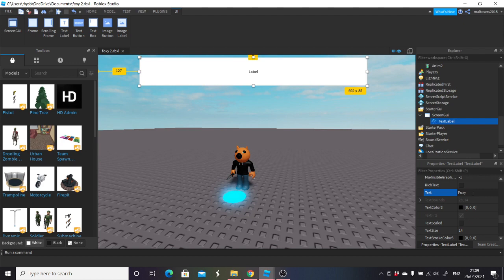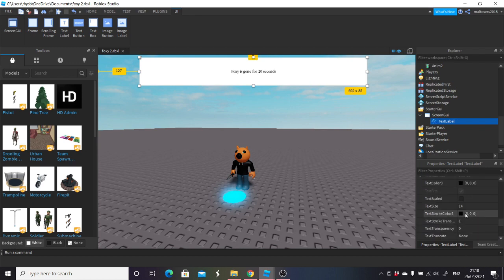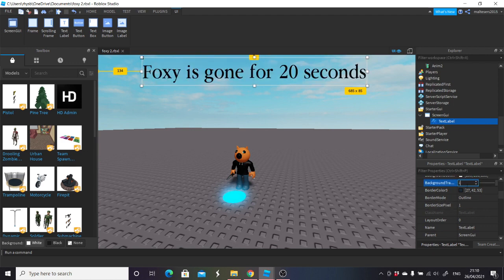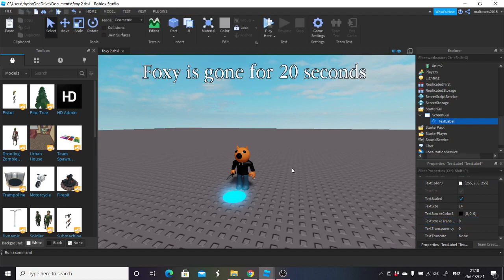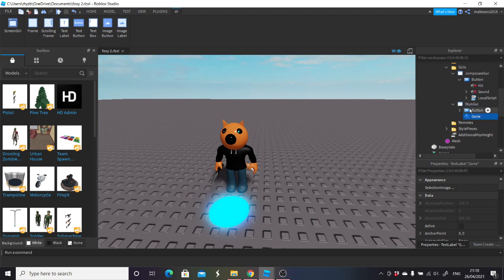I'm going to type into this: Foxy is gone for 20 seconds. Then I'm going to make it the same font as Piggy — which is going to be Garamond. Then I'm going to make it text scaled. I'm going to make it white background with transparency one, make the text color white with a black background. Once I've done that, I'm then going to grab this label, name it gone, and put it into the stun GUI.